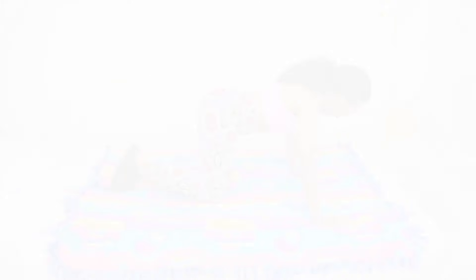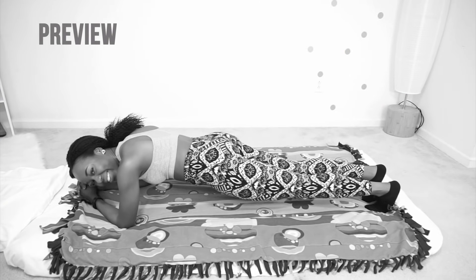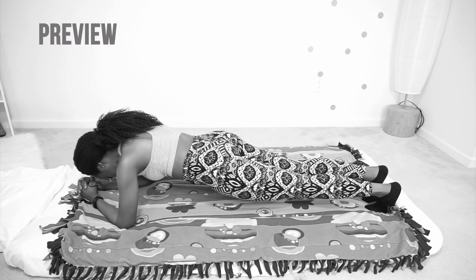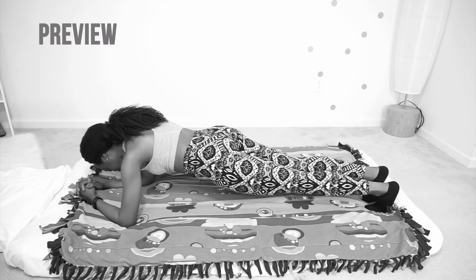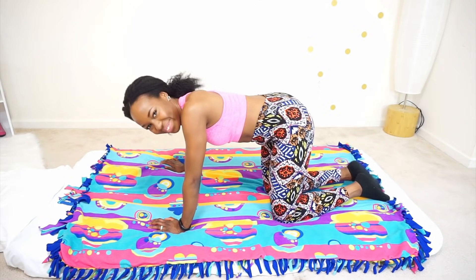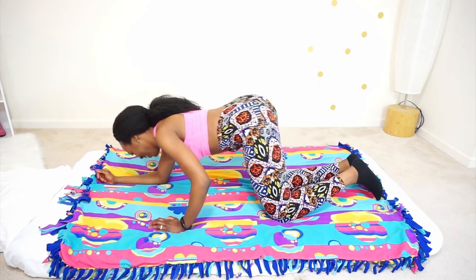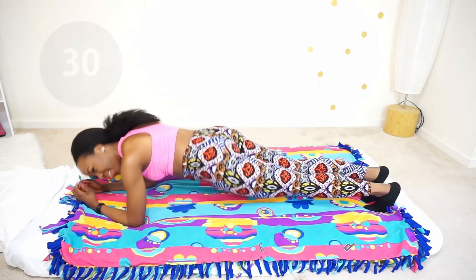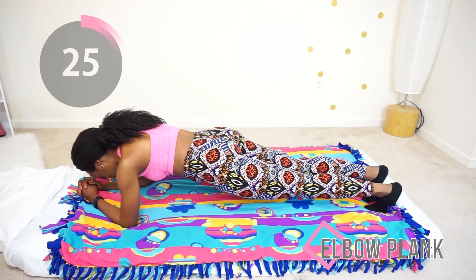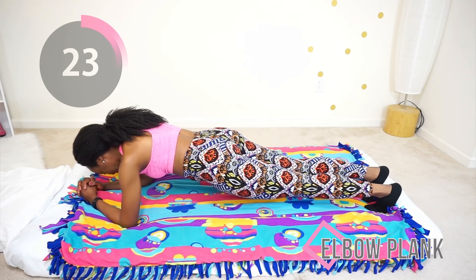Perfect, once that's done, I want you to try to do an elbow plank — just do your best. Make sure your core is tight, make sure your booty is not sagging and it's also not hiking up to the ceiling. Just do your best to maintain your balance.